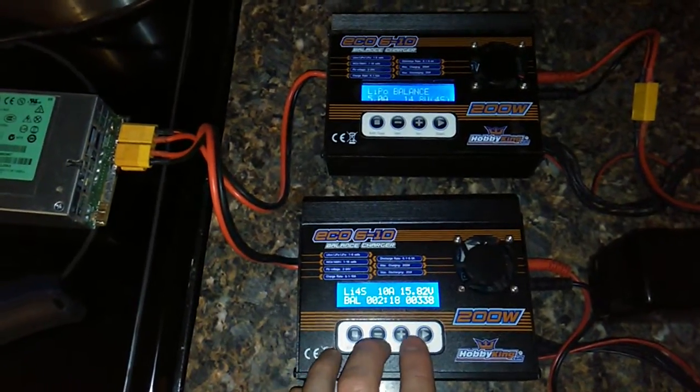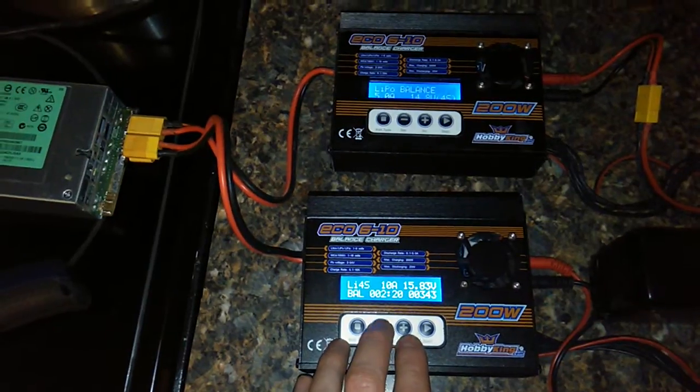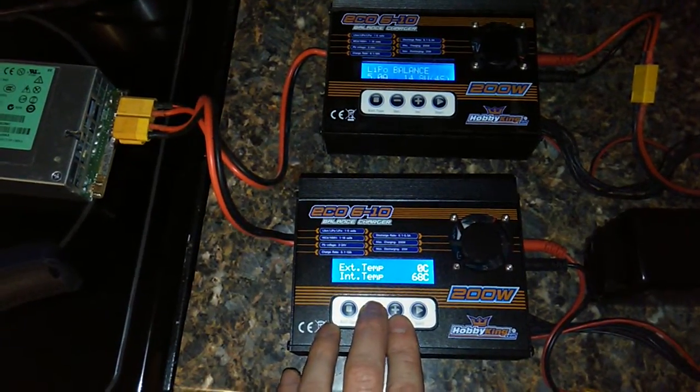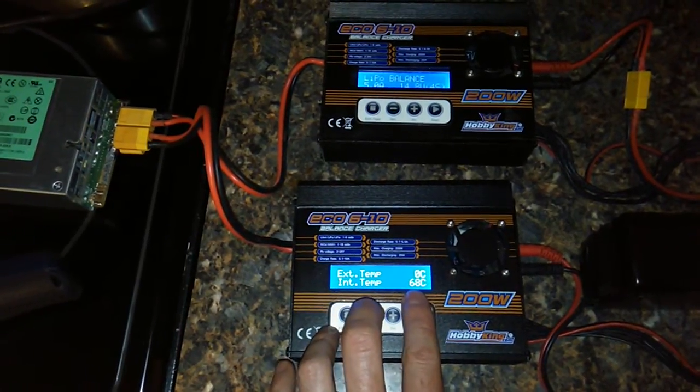Right now, you can actually smell the electronics heating up. And if we look at the temperature again here, it's at 68 Celsius — 154 degrees.